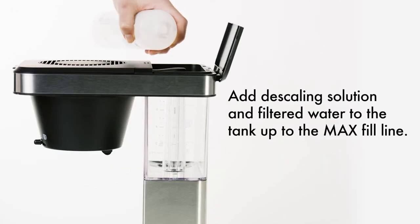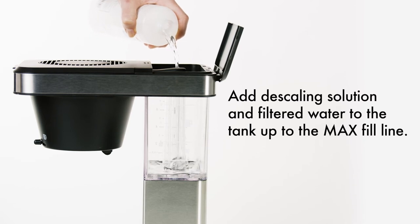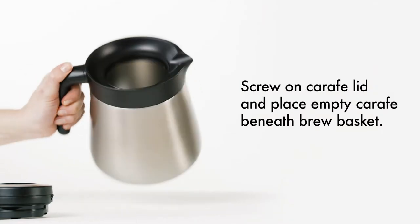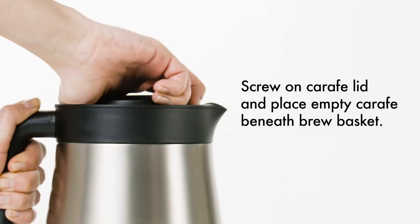To de-scale, fill the water tank with water and de-scaling solution mixture up to the max fill line. Make sure that the empty carafe is in place with the lid fully screwed on.